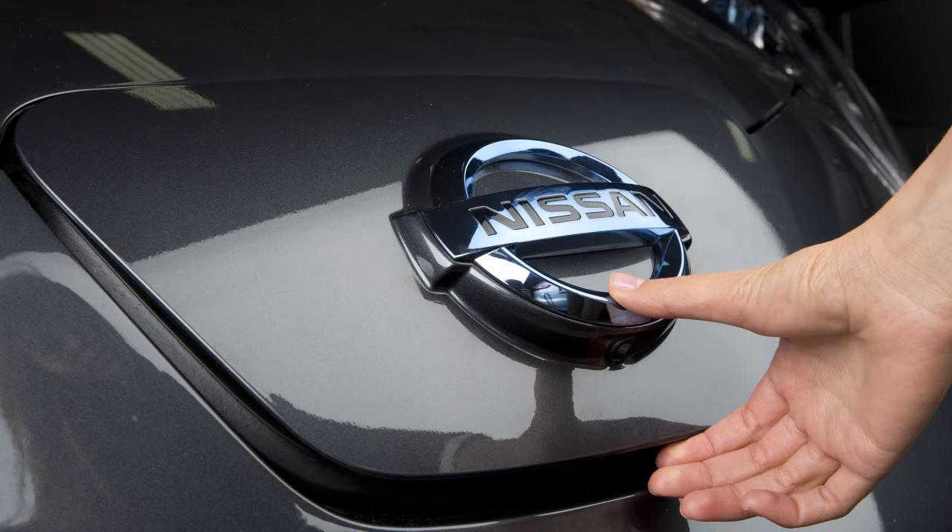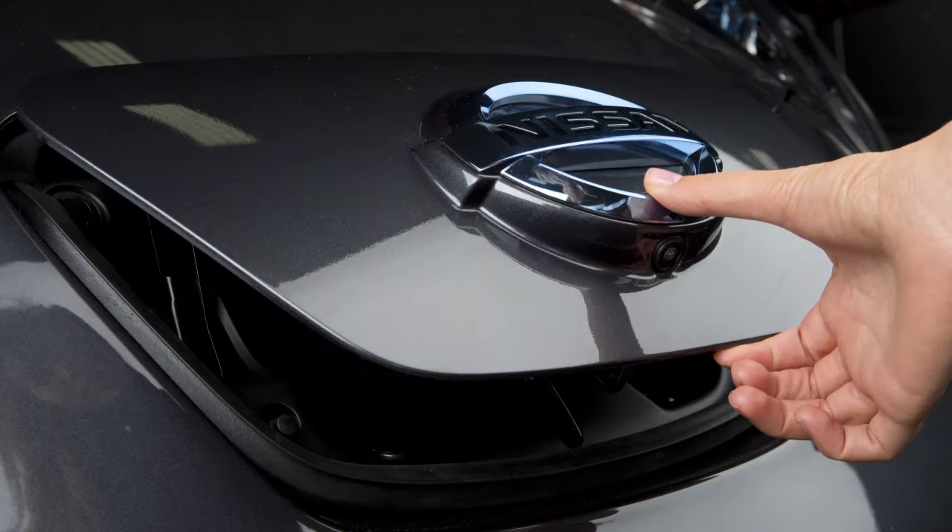The lid on the charge port will spring up slightly. You can then lift the lid to the fully open position.